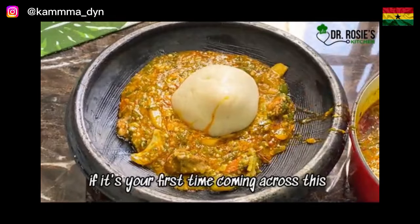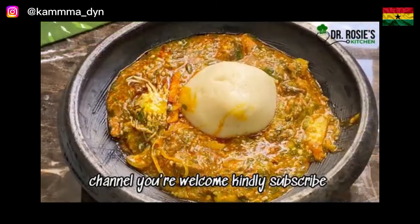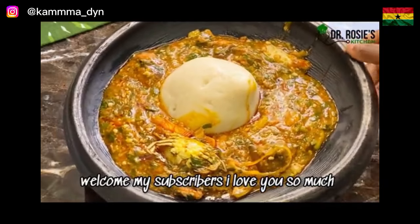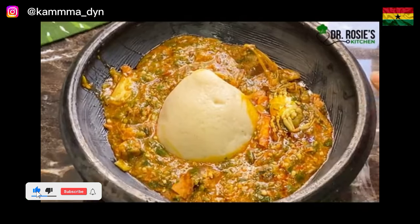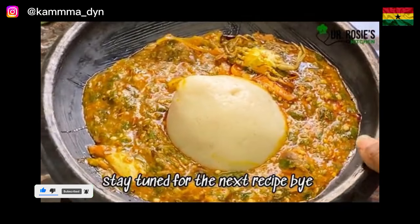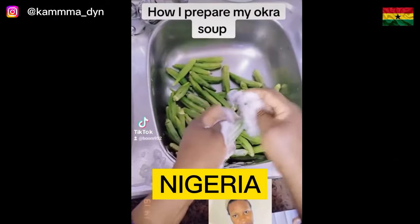If it's your first time coming across this channel, you're welcome — kindly subscribe. To my subscribers, I love you so much! My followers on Instagram, TikTok, and Facebook — I love you guys so much. Keep supporting me, stay tuned for the next recipe. Bye!